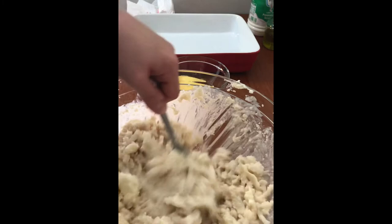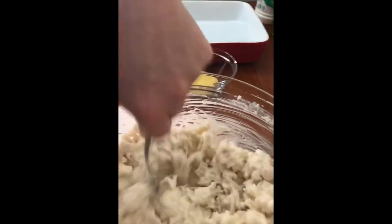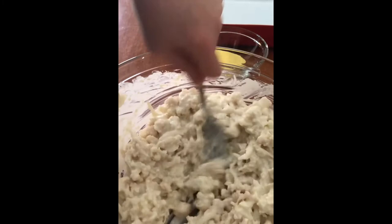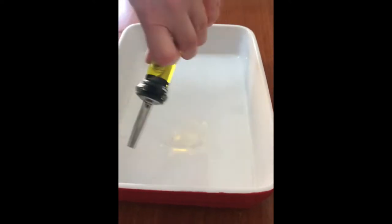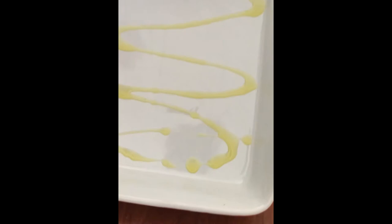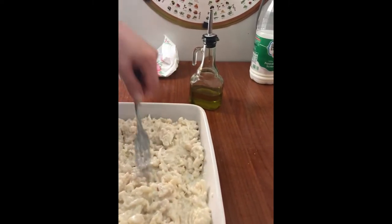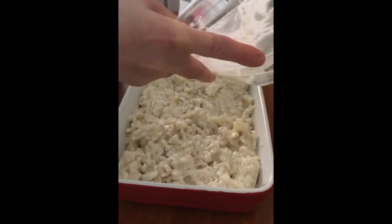Mix it until it's all homogeneous - that's the texture you want. Once you've got it all mixed up nicely, you're gonna put that into a casserole dish. But first you're gonna line it with just a little bit of oil, not too much. Then you're gonna dump that in there and spread it evenly, making sure not to leave any holes.